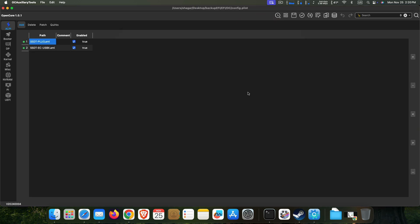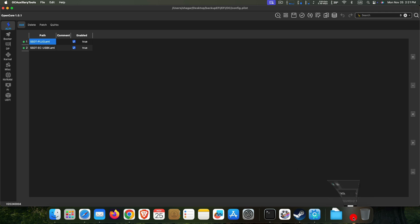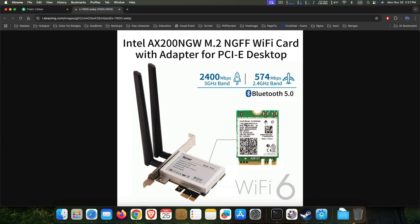Then update a few things. First, if you have any compatible wireless card, I've updated for all Intel cards here. I use something like a PCIe USB and Bluetooth combo card, so you can see my Bluetooth is working.